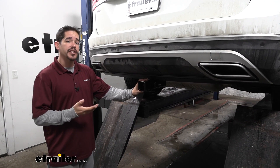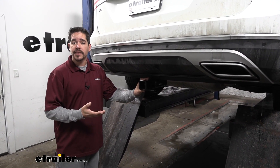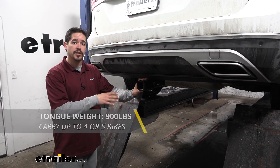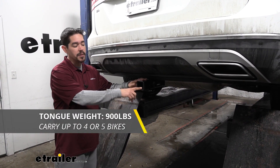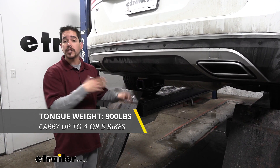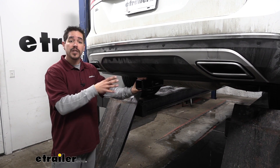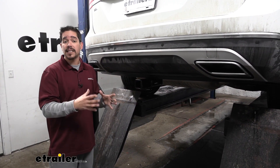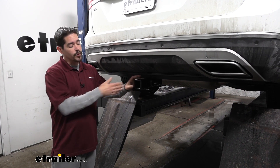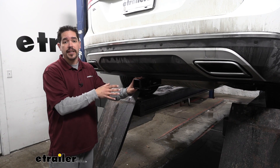If you're looking for a hitch you obviously have something you want to do with it and you want to make sure it's going to be up to the task. As far as the weight rating goes, our hitch is going to have a 900 pound tongue weight — that's the maximum downward force at the end of the receiver tube. To put that in perspective, we'll be able to use really large cargo carriers and maximize carrying capacity, or for a bike rack we'll be able to get four, maybe even five or six bikes on there.